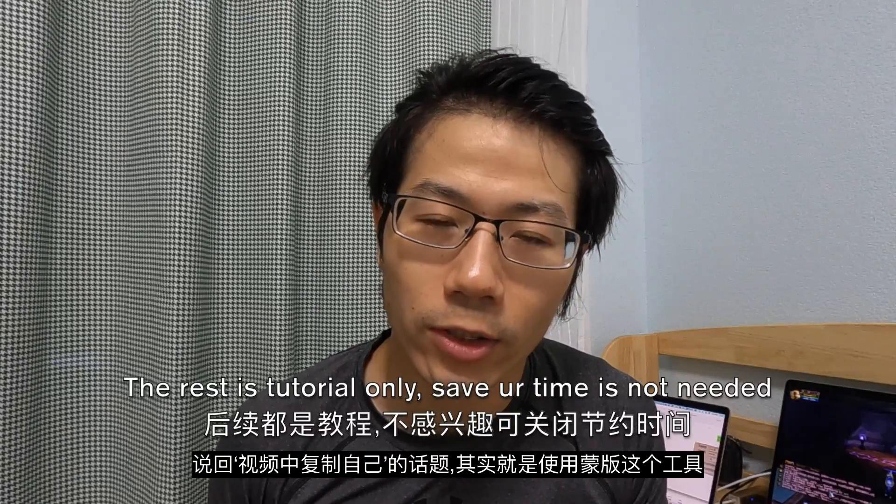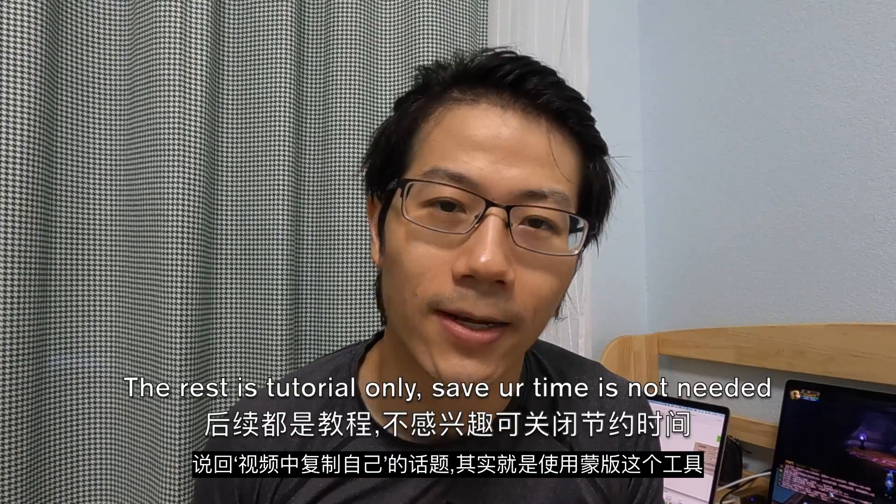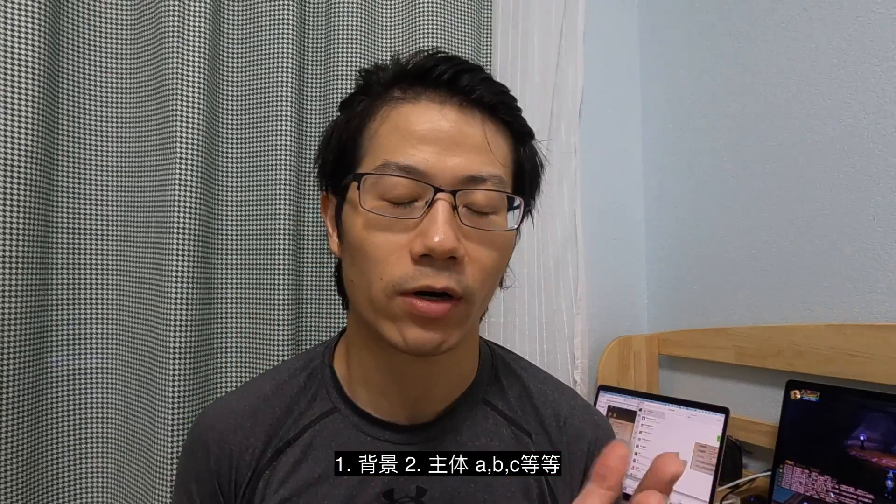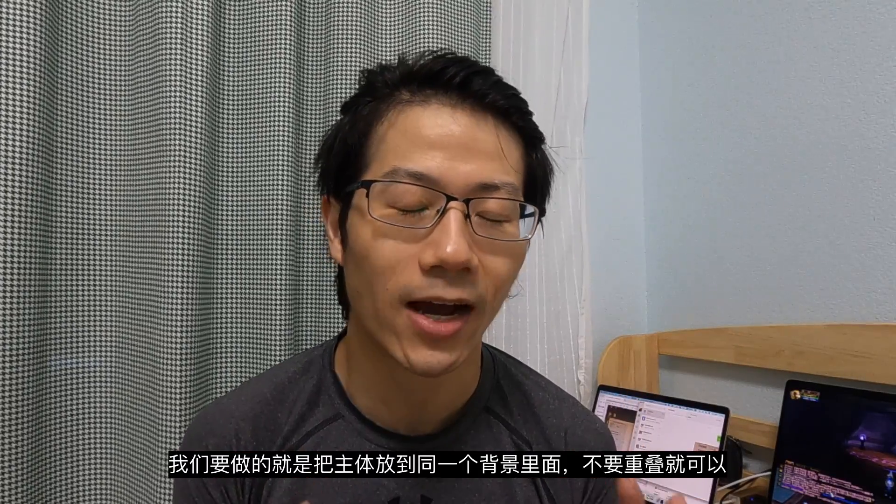Let's talk about the copy yourself thing. It's a tool called the mask, and it's actually quite simple. The logic is: we have a background, and you have subjects A, B, C, D — whatever. You just need to put your subjects into the same background and make sure they don't overlap. You can make them overlap, but that will be a little complicated — we'll talk about that later. So with no further ado, let's jump into Final Cut Pro and see how I achieve that clip.